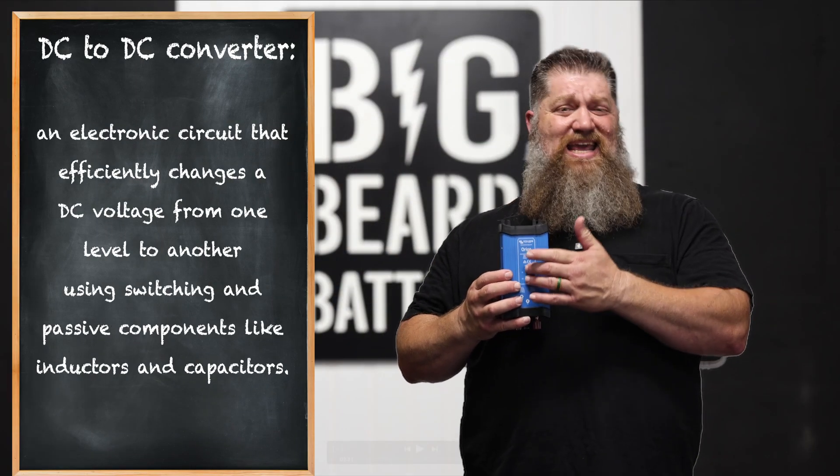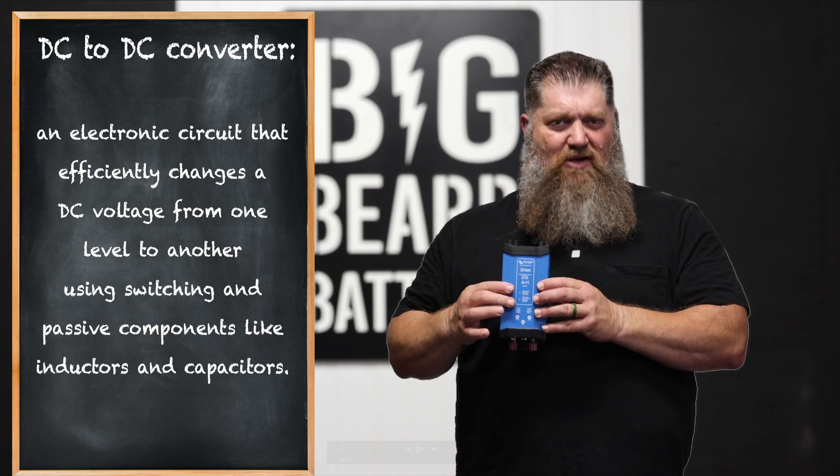Victron actually offers an Orion DC-to-DC converter — 24-volt input, 12-volt output. This thing can push up to 70 amps. So this is a wonderful solution to be able to go with a 24-volt system and still be able to supply the 12 volts to your RV.